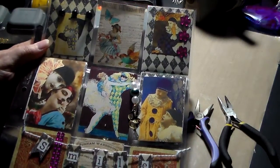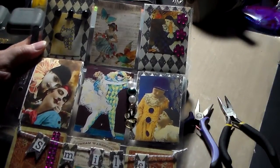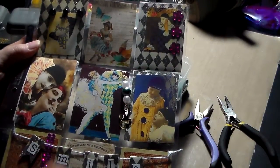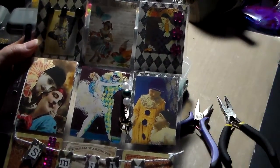Hey everybody, this is Cory, and I thought I'd do a little tutorial on a pocket letter that I'm making. I'm calling it a Harlequin. I had some of this paper with a Harlequin pattern, and it just kind of evolved into the actual Harlequin mimes and Pierrots. I really like those as well.